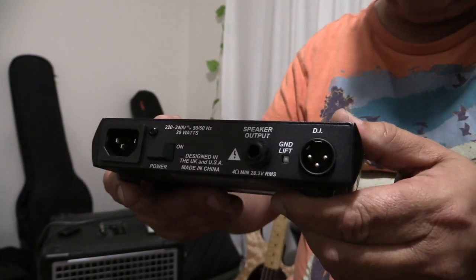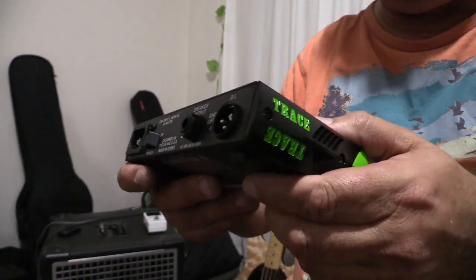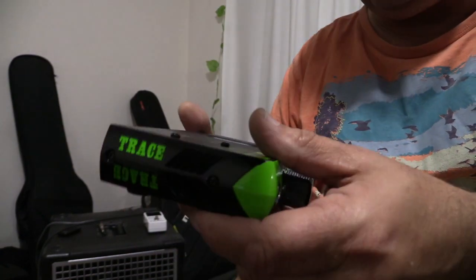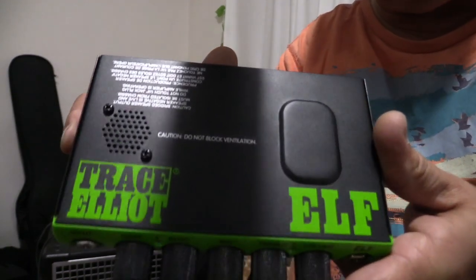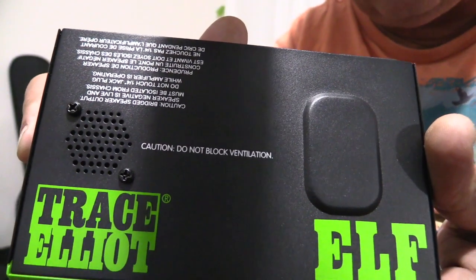You also have a DI output with a ground lift switch, which allows you to connect to your recording gear or front-of-house PA for support. There's a small grill on the top and on the side, and there's a small fan in there that keeps things very cool. There's a little warning on top telling you not to block the ventilation — and that's good advice.